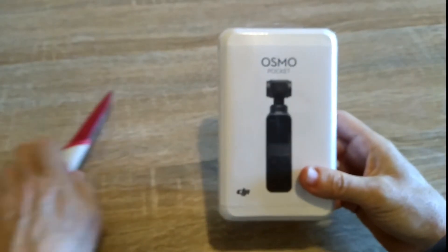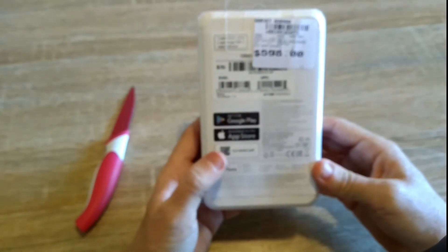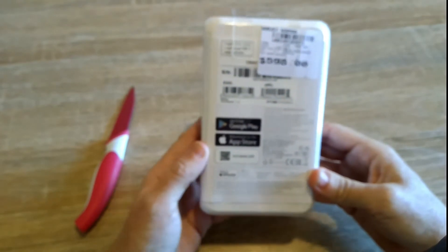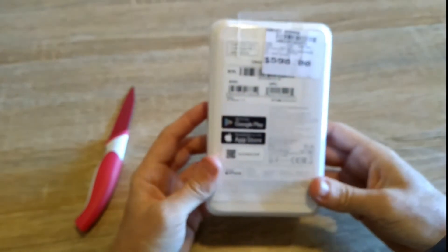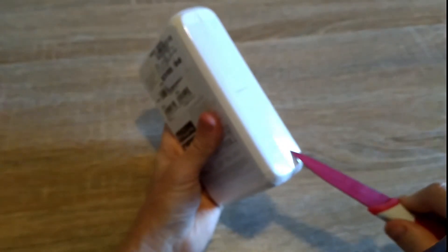Anyway, the box — let's look at the box to start with. It's got absolutely nothing on it. On the back it says you can download an app on Google Play, which you can use to control this through your phone — which we will see in future videos. And you'll see the price they're selling them for here in Australia, which is 600 bucks. So it's not a cheap item.